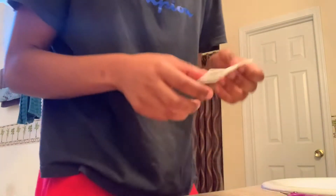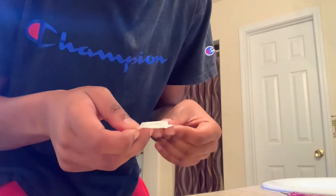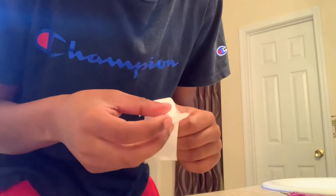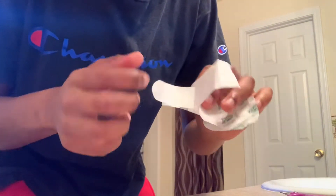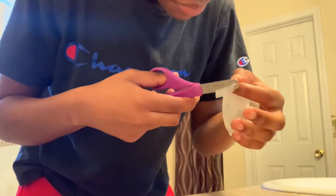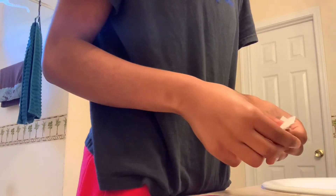If you guys can see it, you want to get a band-aid — this one is already cut because I did it last night. I just got my nose pierced yesterday and it was already kind of sinking in, so I wanted to go ahead and start. The sooner the better, but it doesn't matter how late you start — as long as you do it, it's still gonna heal. If you're scared or nervous, don't worry about it — it's okay.